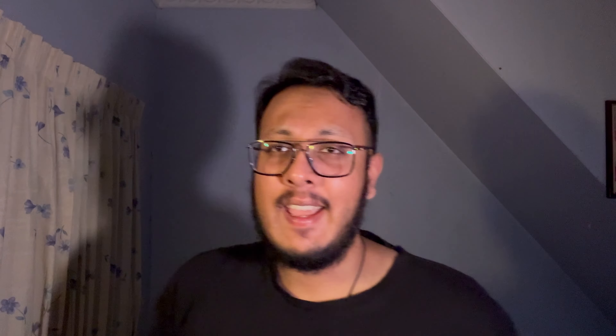Shout out to Skin Arma. I saw their cases in the Apple Store and they look interesting. This is one for the iPad Pro M4 — they have accented buttons, pretty cool. It's a little bit glossy at the back, but I don't mind it. This is the brand, Skin Arma. Not sponsored — but if you want to sponsor me, hit me up in the DMs, Skin Arma.